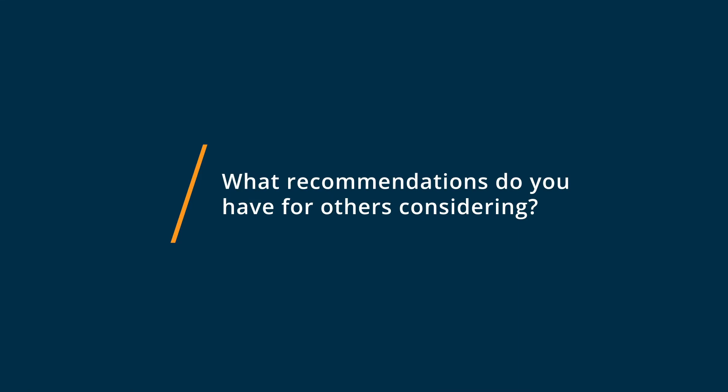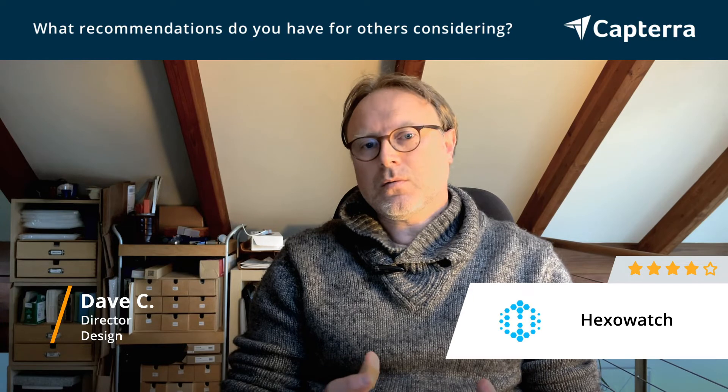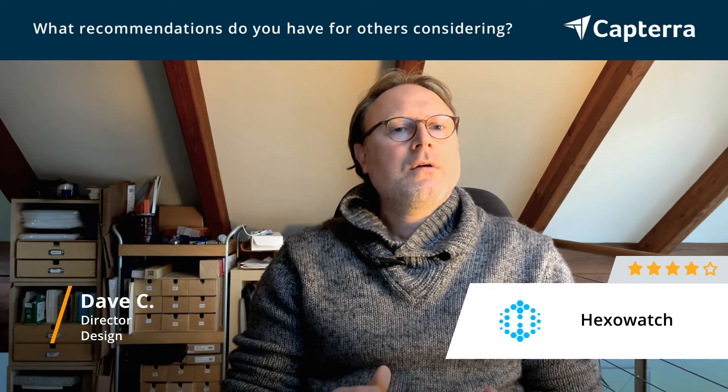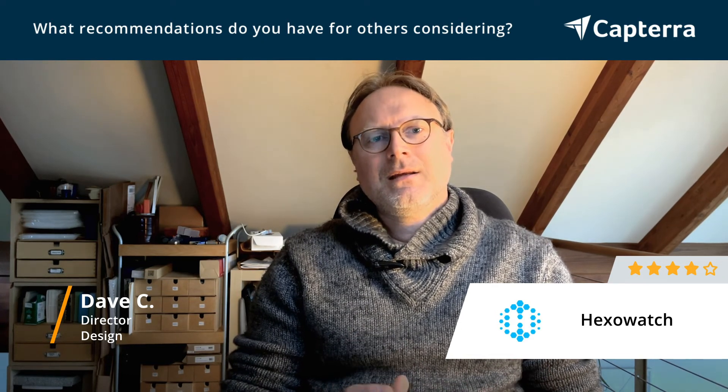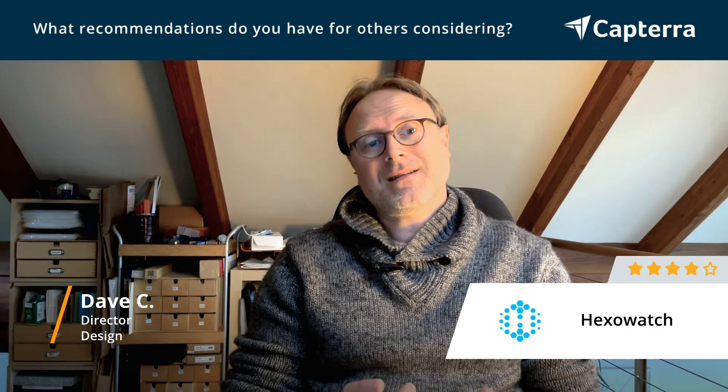For anyone looking to get a monitoring tool like HexoWatch, I recommend that you just test it out first. These tools tend to have a learning curve, so just getting in — and especially if it has a free trial — exploring and testing it out to see if it's good for you is a great way to see if it's worth investing in. I'll see you next time.